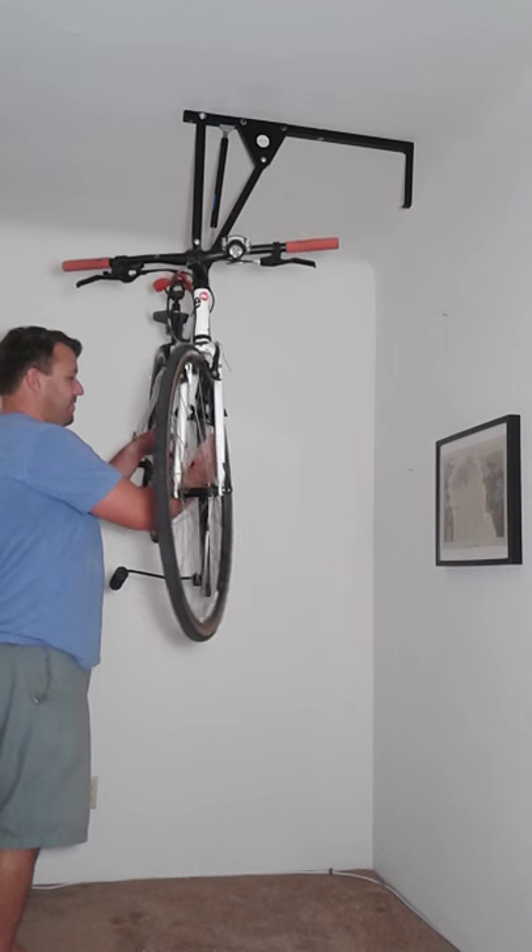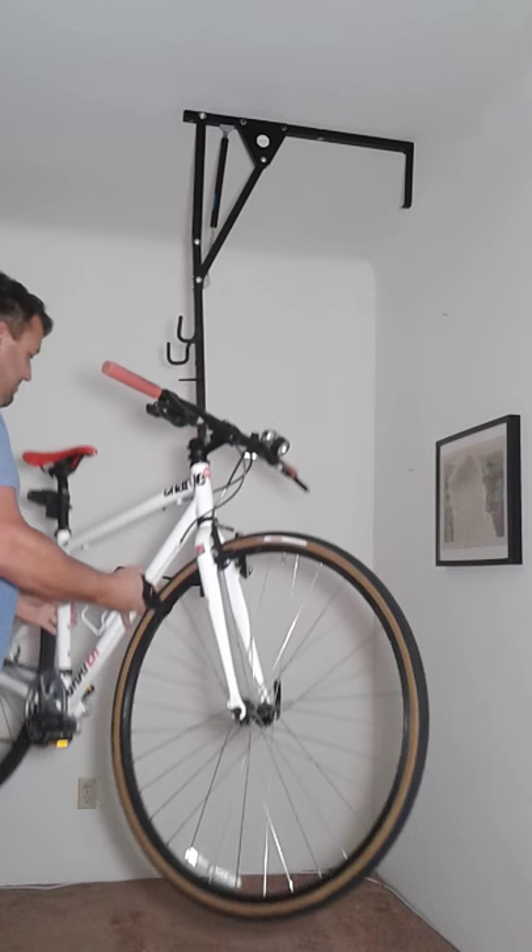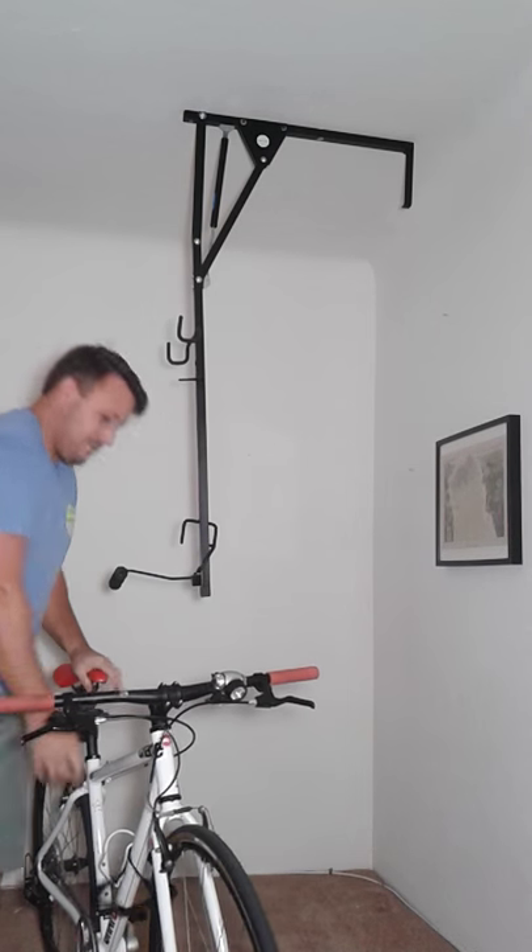And then to get it back, you just release the lower frame hook and then lift the bike off. That's it.